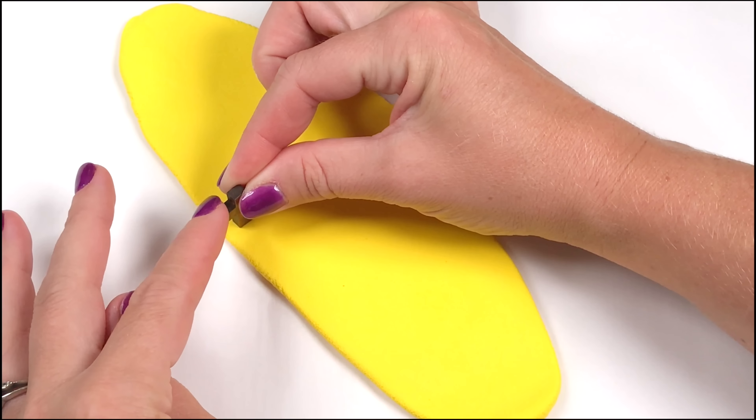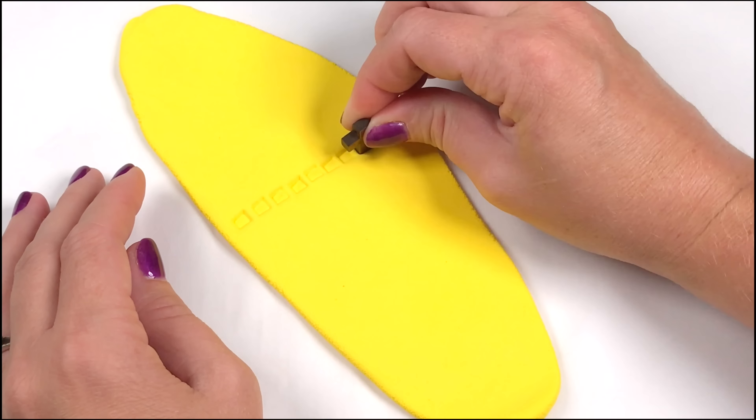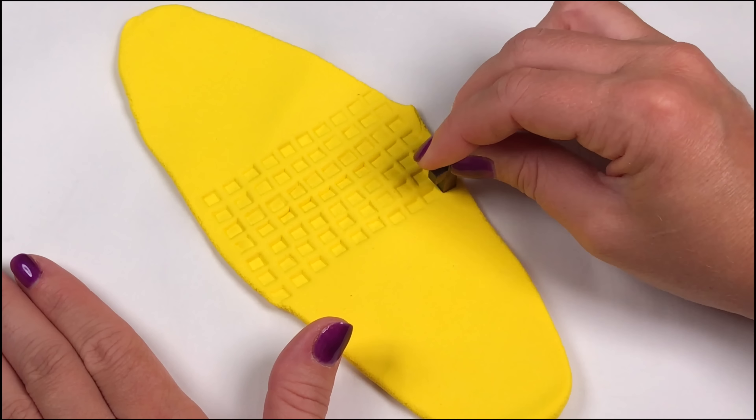Now find a square object that you can press into the clay. I'm using this cross bead because the bottom is a square and it's easy to hold. I'm just going to press it into the clay and make the rows as even as possible.